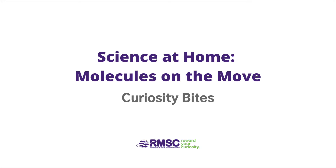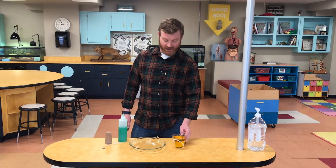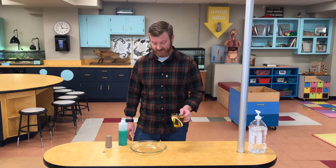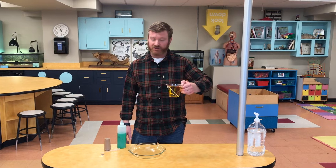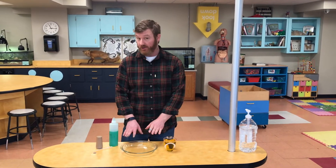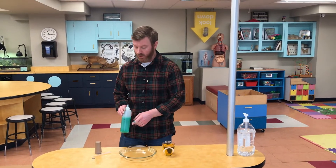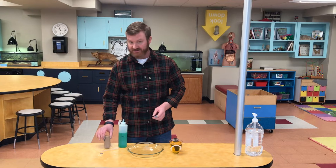Hey everyone, we're back with another science experiment you can do at home. I'm Travis from the Rochester Museum and Science Center. I have here a cup of regular water with some food coloring in it, a shallow dish, dish soap — that's important, regular hand soap won't work, you need dish soap — and some black pepper.